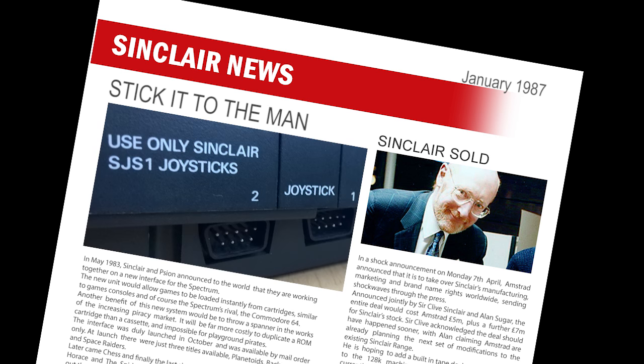Staying with Boots for a while, and the argument between them and Amstrad is still running on. After Amstrad fixed the tape alignment problems, Boots have begun to stock the Plus 2 machines again. However, they are still complaining about Amstrad's decision to make the joystick ports non-standard. Instead of sticking with the now-familiar Kempston format, Amstrad have modified the ports to work only with Amstrad joysticks, and Boots are trying to put pressure on them to reconsider the situation.